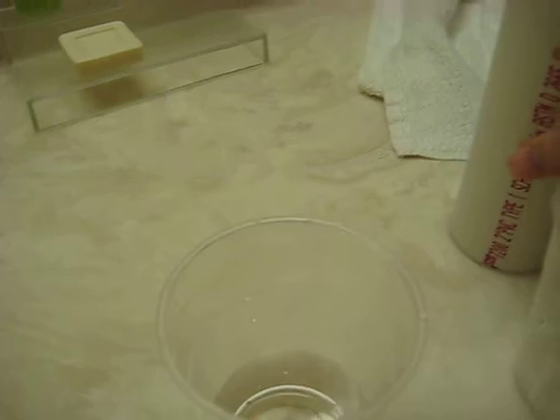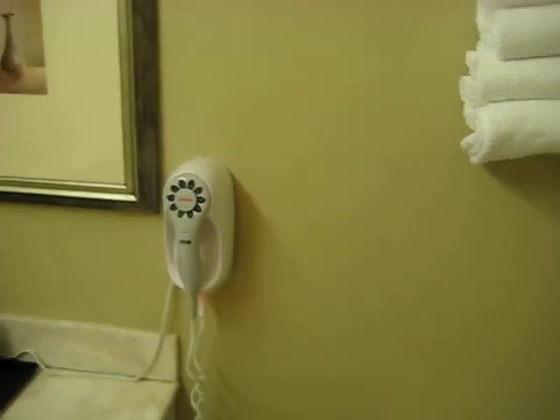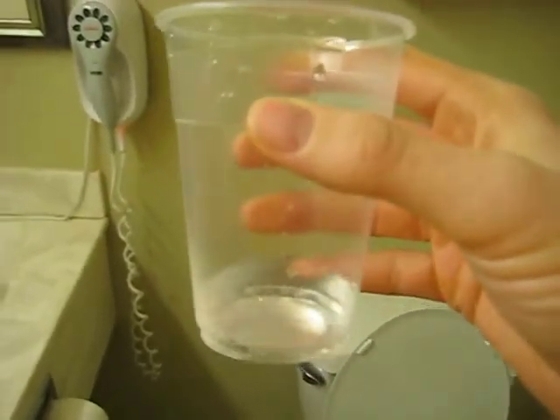Remove the tubing. Now what you have here is structured water. Let's give it a try. That tastes great. Thank you for watching.